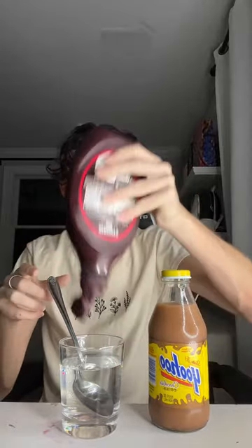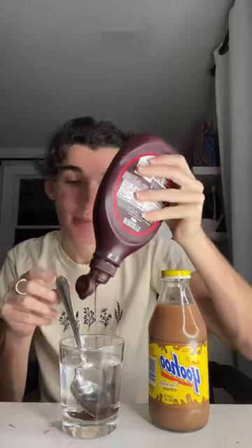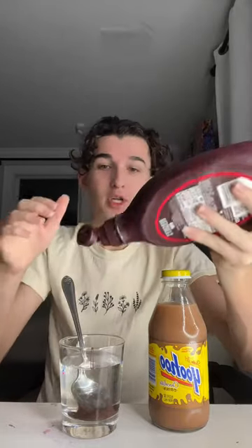Apparently Yoo-hoo the chocolate drink is just chocolate syrup mixed with water, and it tastes the same. We're gonna test this out right now to see if it's real or fake. I hate chocolate so I'm not gonna enjoy this, but I'm gonna try it for you guys. We put some chocolate syrup in this water and we're gonna mix it around. Do you guys think this is true — yes or no? Lock it in right now.